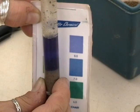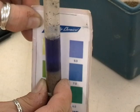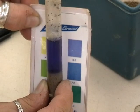As you can see, this particular development of colour is closer to the purple than it is to the blue. So in this case, we'd probably call that a pH of eight.